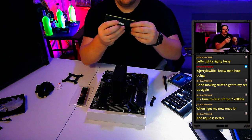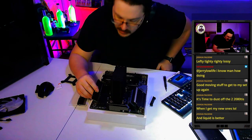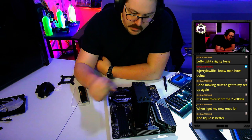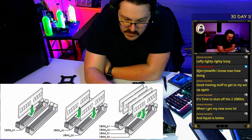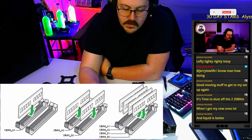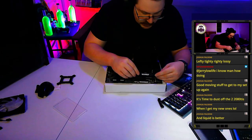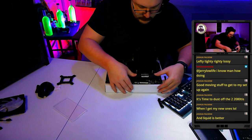On your RAM sticks there's a notch that lines up with a slot on the motherboard. For a Ryzen system, if you only have two sticks and four slots, install them in the second and fourth slots. If you only have one stick, install it in the second slot. Push the tabs down, line up the slot, and push down evenly on both sides until you hear a click.